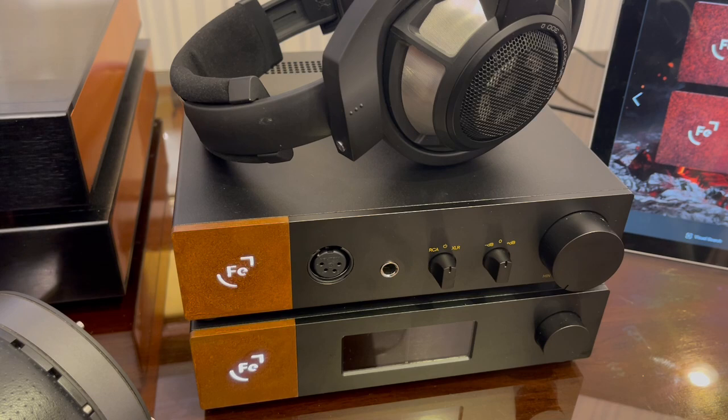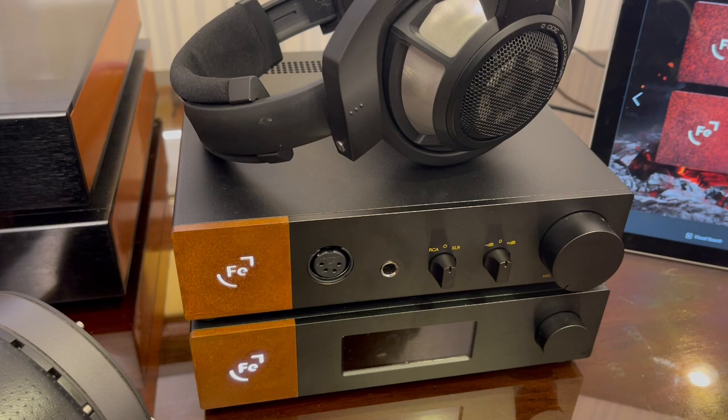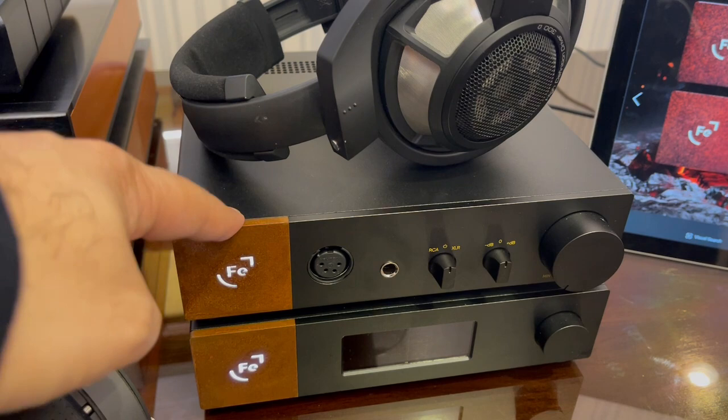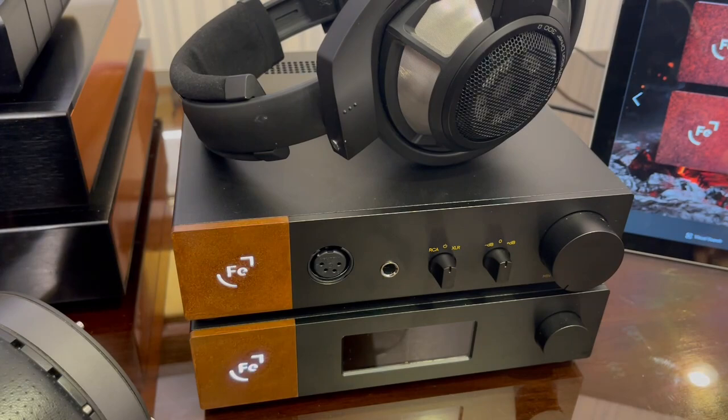Moving on to sound: what does the Ferrum UR and Hipsys sound like? To me, it sounds magnificent — neutral yet natural. It's not clinical. When I think of clinical, an amp that sounds clinical is the Topping A90. I used to like that amp way back when I hadn't heard better amps. But after getting this, I tried A/B-ing between this and the A90 using Susvaras, and within five minutes the A90 became unlistenable.